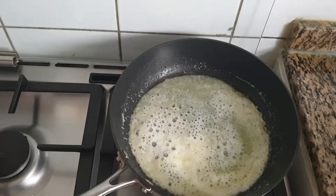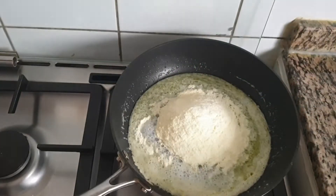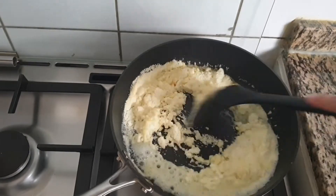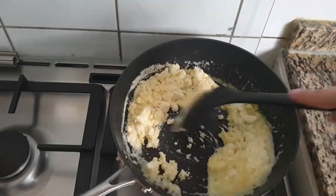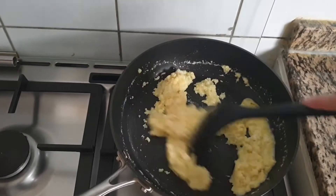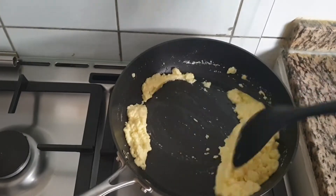When all the sugar melts, add 1 cup of milk powder and start mixing. It is better to use a non-stick pan so that the mixture will not get stuck to the pan. Continuously keep mixing for 3 to 4 minutes, keeping the flame medium to low.